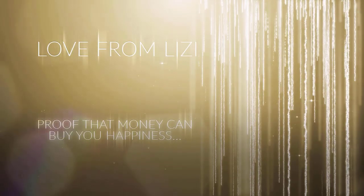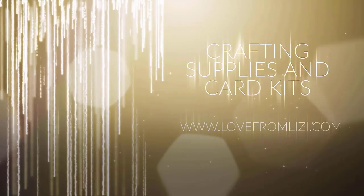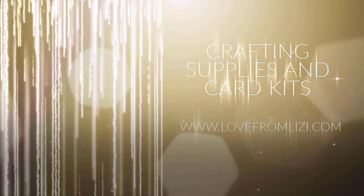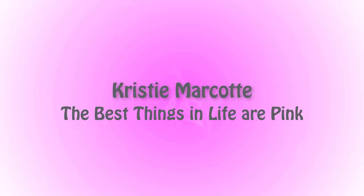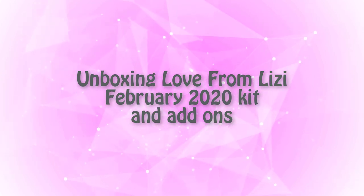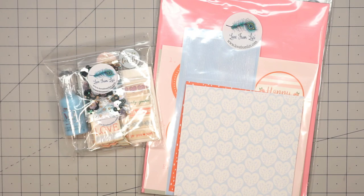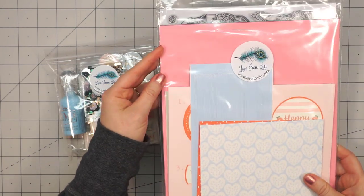Hello, friends. It's Christy Marcotte. I received my February 2020 Love from Lizzie kit today, and I'm so excited to use this. Just look at all of this pink — it's a beautiful kit. This is the Happy Days kit. Let me go ahead and show you everything that's included.